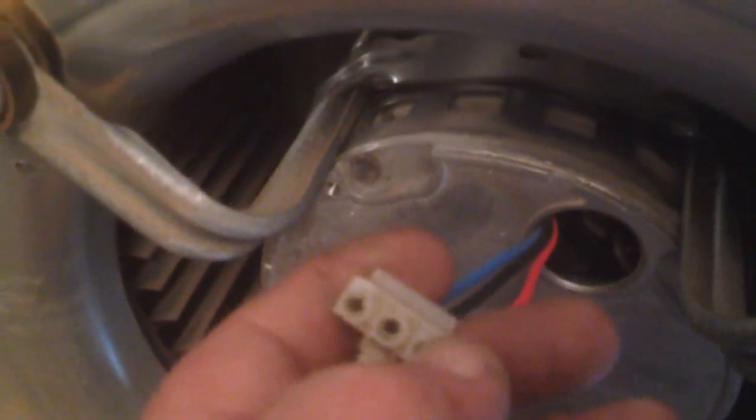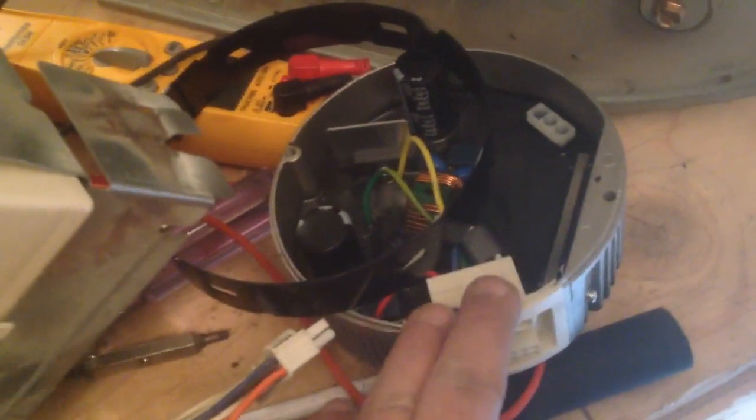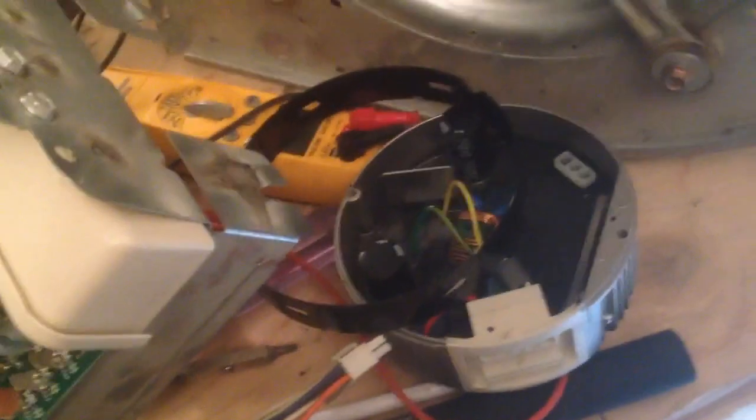You want to run these two together, these two together, and these two together — run them all through and see if you have continuity. As long as you have continuity, the motor is still good, which is the main objective. In this case the module is bad, so we're going to replace the module and put it back together.